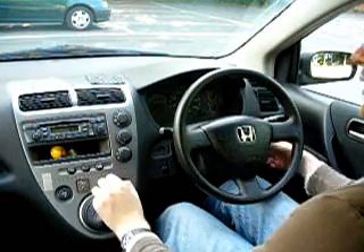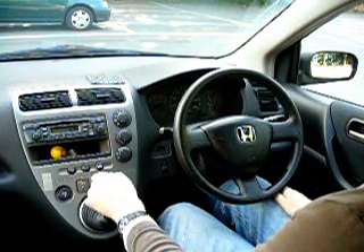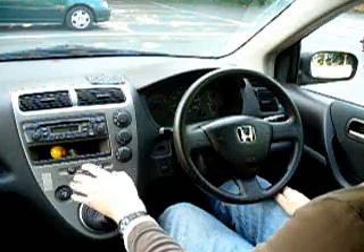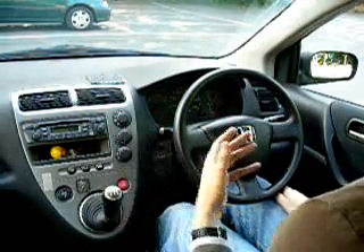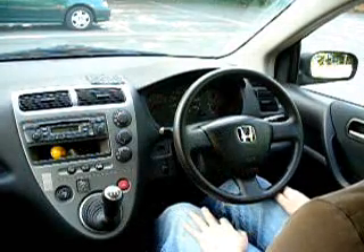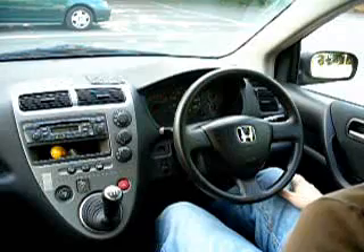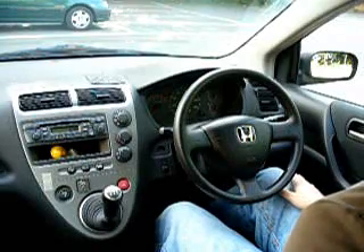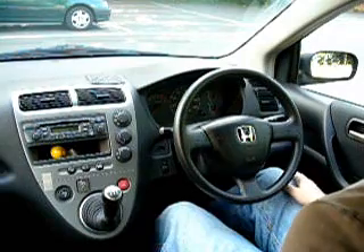The first type — the one you've probably heard most about and struggled most with — is called pull-push. The reason it's called pull-push is that it starts with a pull. It's useful for the majority of situations when driving, including negotiating junctions, roundabouts, and other turns. Let's show you that first.